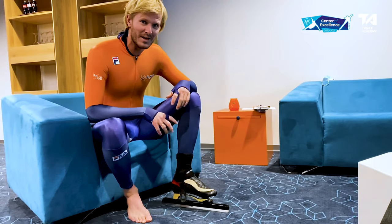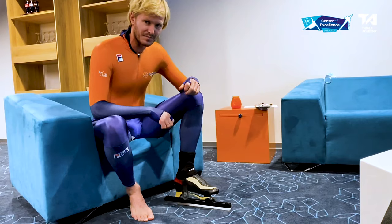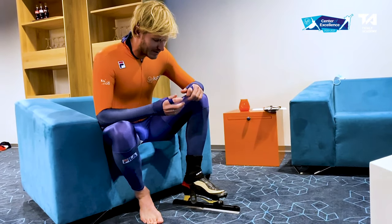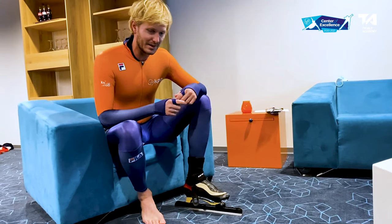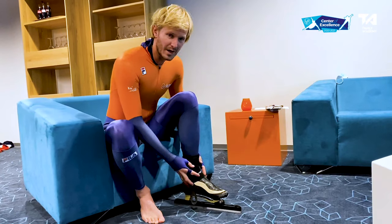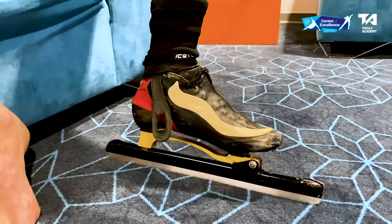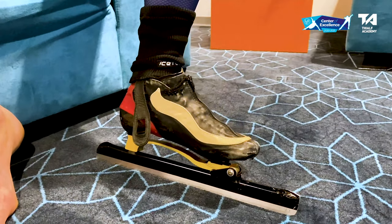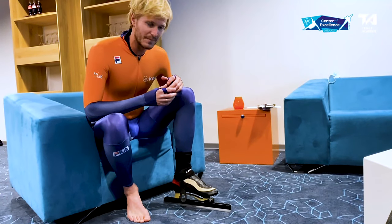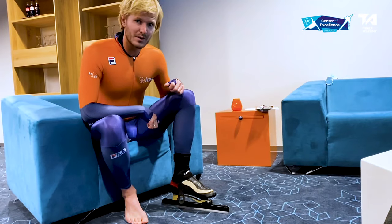Most skaters skate with bare feet, so it's also really important to protect your ankles. We already talked about how the blades can be really sharp, so you want to make sure you can't cut yourself. For that, we have protection socks — you can wear them over your ankles and bring them over your skates to make sure every part of the ankle is protected. For example, with a start, when you fall in the corner and hit the wall, it can be possible to cut yourself, so it's really important to wear those protection socks as well.